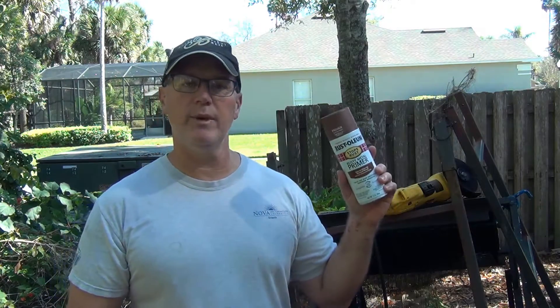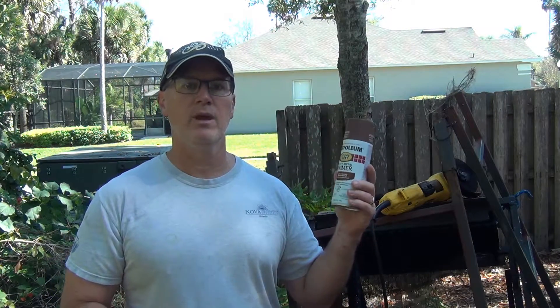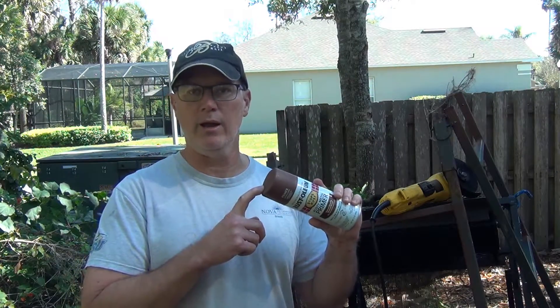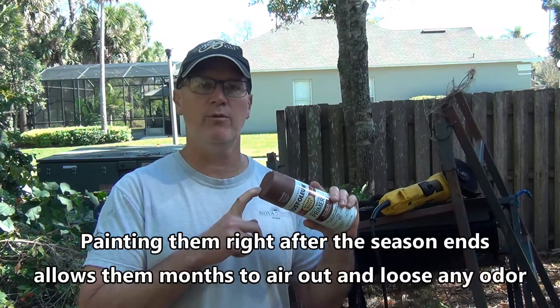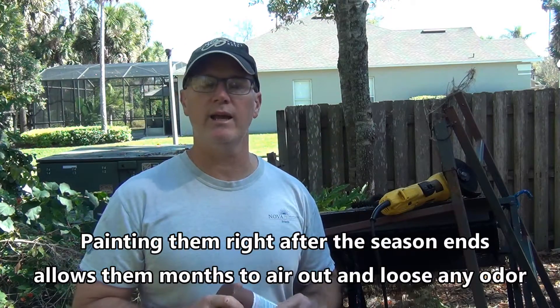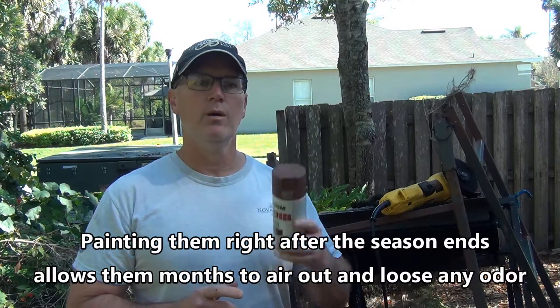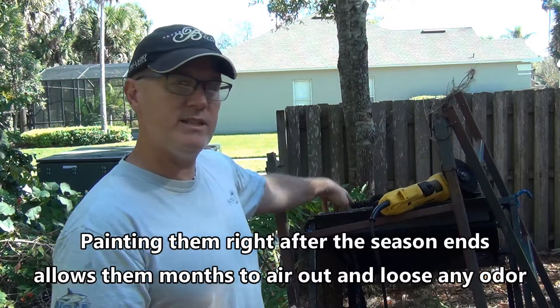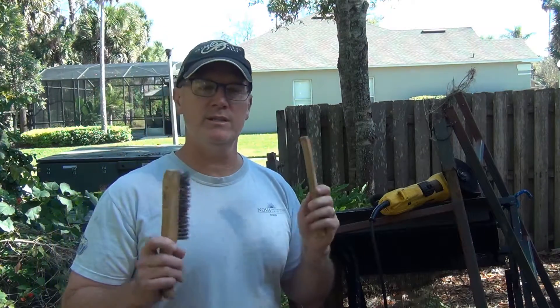What I found works really well is Rust-Oleum makes a rusty metal primer. You don't have to actually clean up all the rust on it, and it also comes in a nice brown color, so you already have a good camouflage base for everything. I've painted entire stands with this and then just hit it with some black and green afterwards. Before you paint with this, you do want to do a little prep work to any of those rusty areas. The easiest thing to do is get some wire brushes — they work well for knocking off any loose or flaky rust, because if you paint over that and the rust flakes off, it exposes bare metal again and you just keep rusting your stand away.